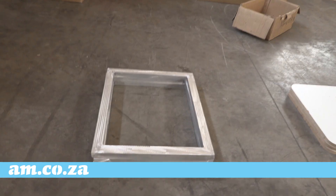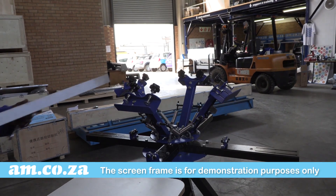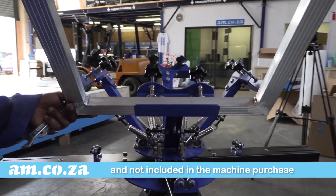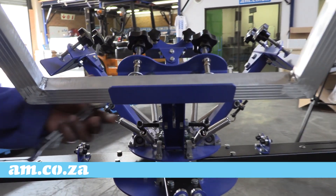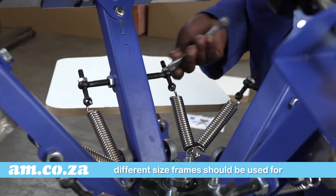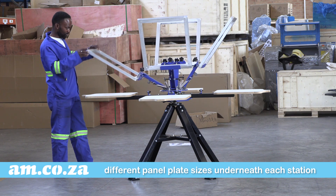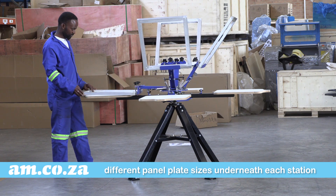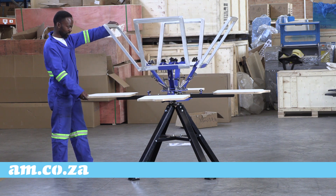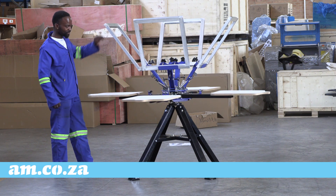And finally, the aluminium screen holder frames just need to be fixed in place. Hand tighten and make any final adjustments to the spring. And there you go, assembly completed. Give it a good spin and make sure everything moves freely.